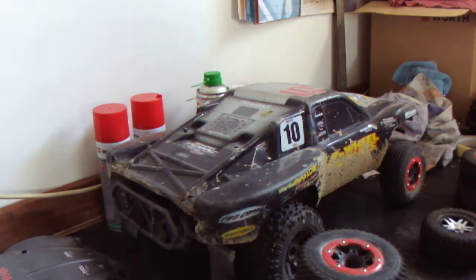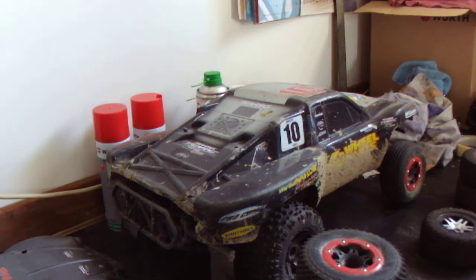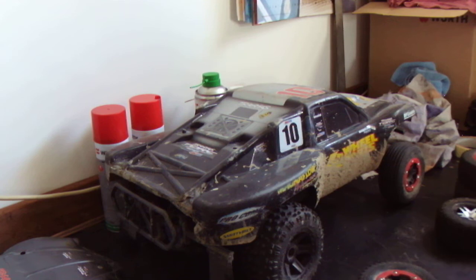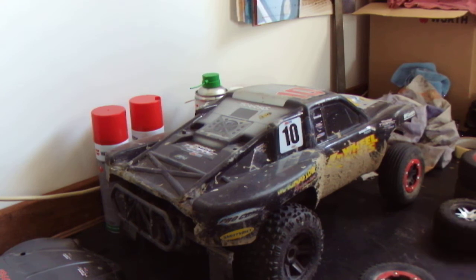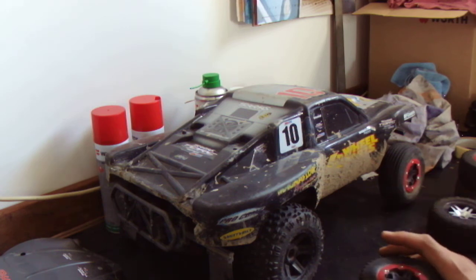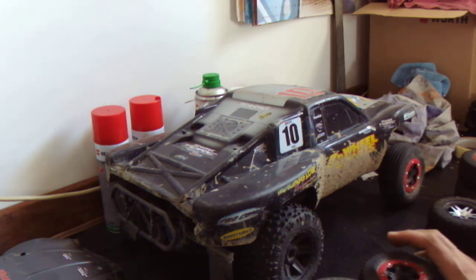Hello guys, just talking tyres again. I'm looking at short course tyres for your two wheel drive slash. While people have issues with how their slash two wheel drive handles, I've found a great combination on the track that we run on, which is a hard surface like a clay surface with a very loose top. And we're on a sandy surface. I find these combinations really good.